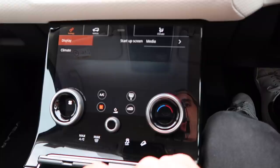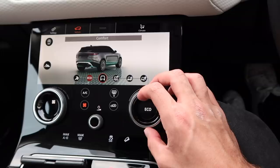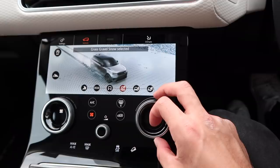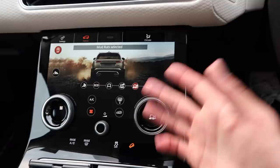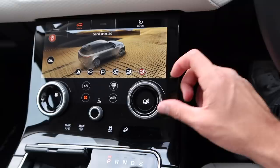The interface is gorgeous — it's all touchscreen. You can navigate settings, your vehicle, and all the different driving modes: Dynamic, Eco — which is the one I use most of the time — Comfort, Grass/Gravel/Snow for when it's snowing, Mud Ruts, and Sand for when I'm baiting around beaches or doing desert tours. It's cool to have all those different options.